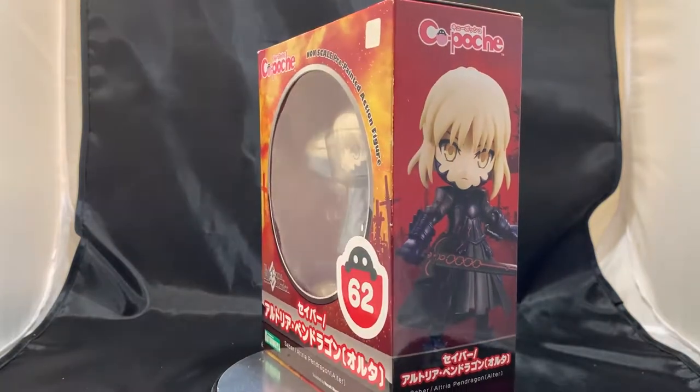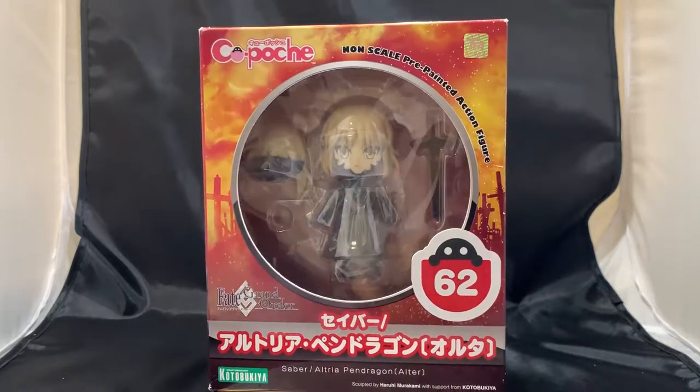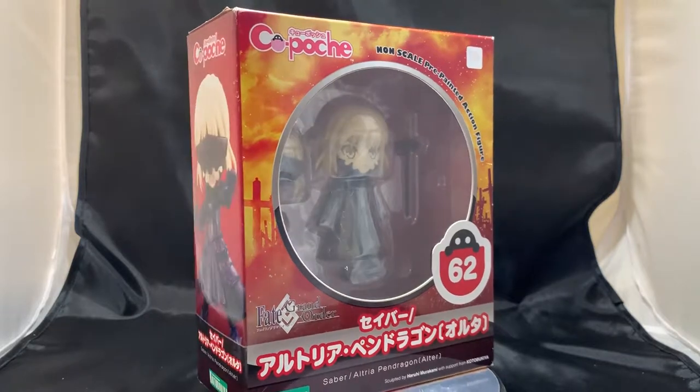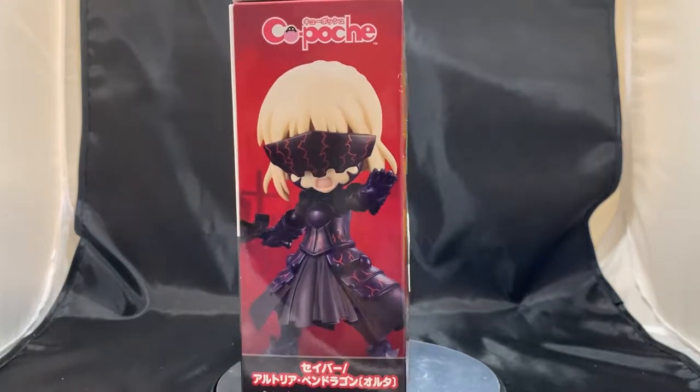At the time of this purchase, you can find this product for roughly around $20. However, I think the average price is $40, so you could definitely catch this on an Amazon price drop. And without further ado, let's check out the contents inside the box.